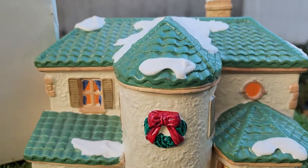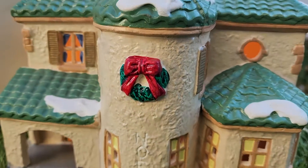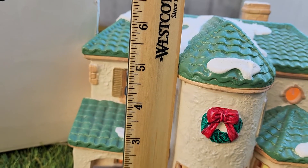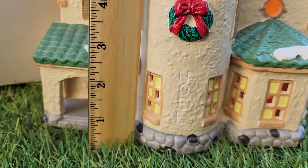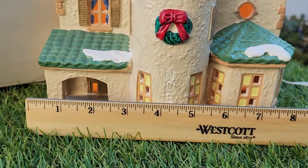It's in great condition overall. There's no chips, no cracks, anything missing on it. Let's take a quick measurement. It measures approximately about 7 inches tall, about 8 and a half inches wide.